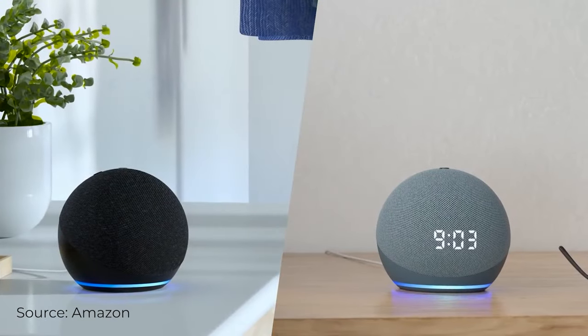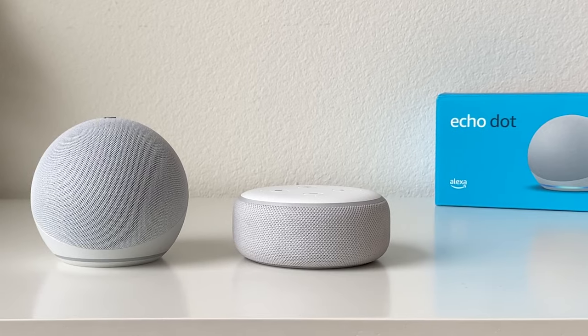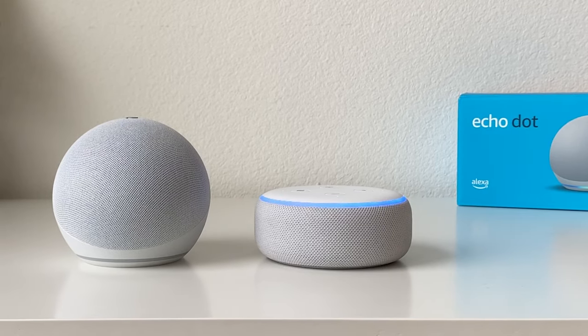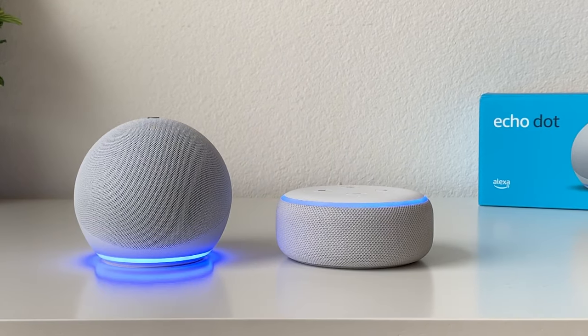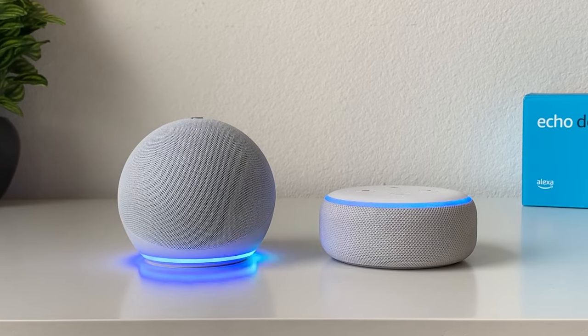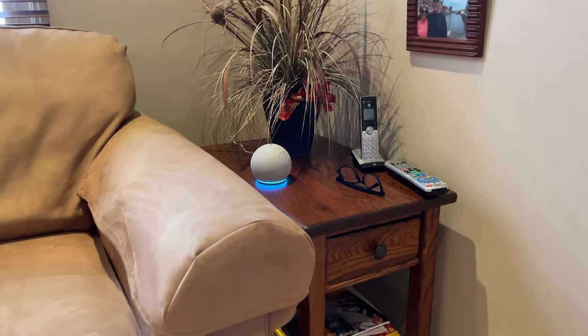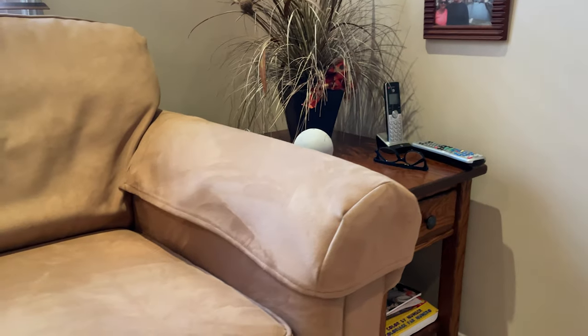When this new design was first announced, I wasn't a fan at all. I thought it was going to be a big eyesore that everyone was going to be noticing, but now that I've seen it in person and seen how small it is, I actually like it. Another change was moving the light ring from the top of the device to the bottom. The light now reflects off the surface, which makes it seem bigger and brighter than before. However, depending on where you put it, you might have a harder time seeing that light ring.